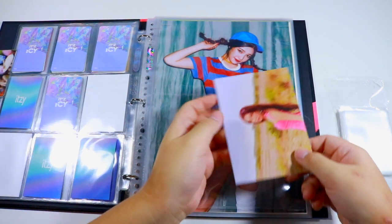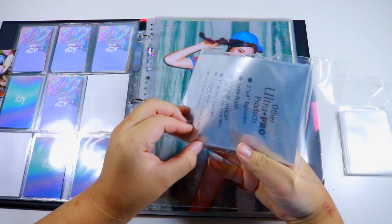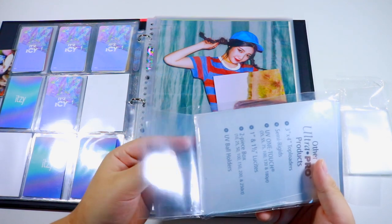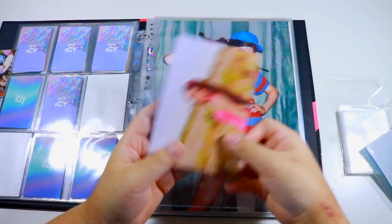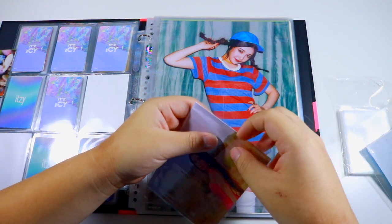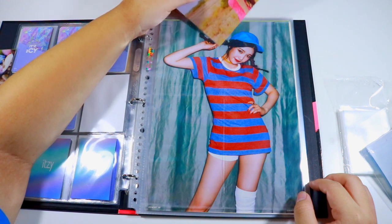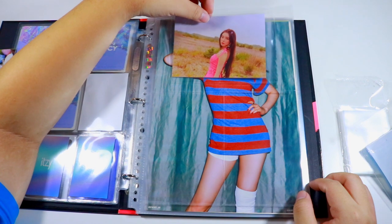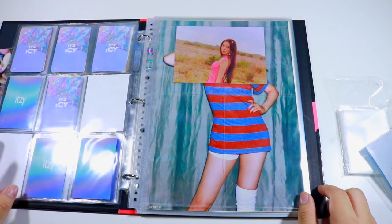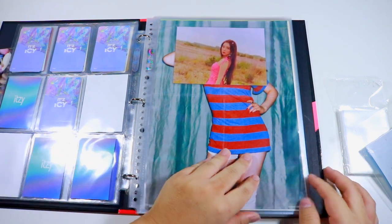Someone asked: if I had to collect another group or soloist, who would it be? This might be a surprise, but a soloist I really want to collect is Jessica. I was watching an old photocard collection video of mine from years ago and I just really miss collecting her — all of her cards and merch were so pretty and there were things I was never able to get. I kind of want to get everything I missed. If not Jessica, I'd want to collect Chungha, but her Gotta Go album is out of print and I'm not willing to pay above retail.